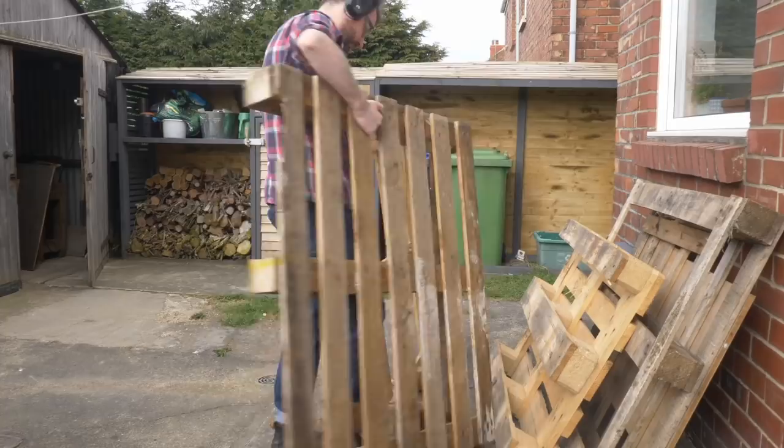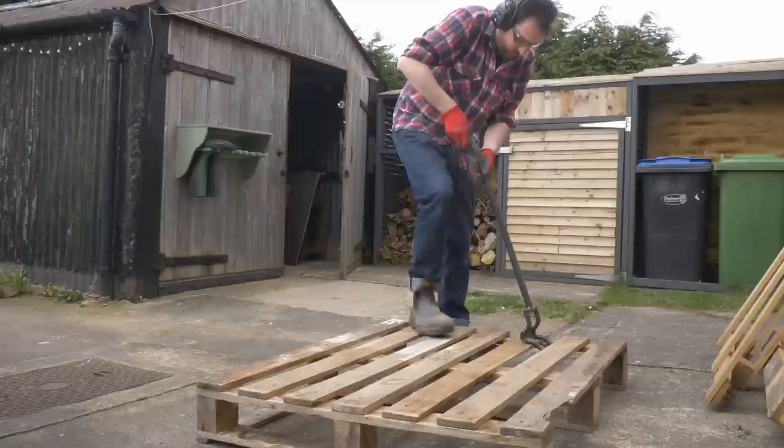Hello, I'm Matt and welcome to Badger Workshop. I've got a bit of a stack of pallets and wanted to use one up on a project.